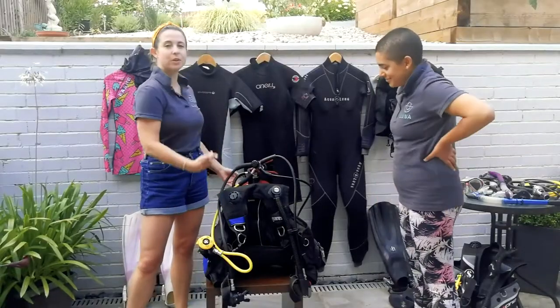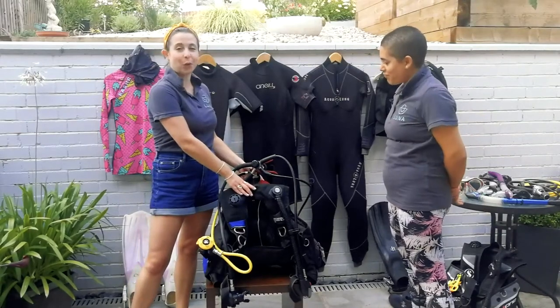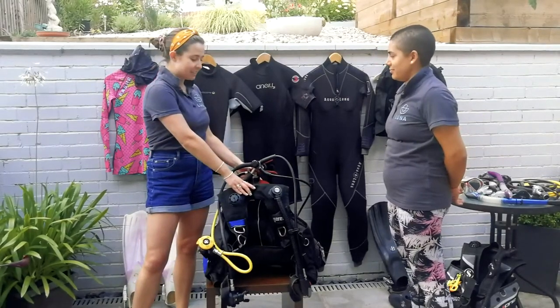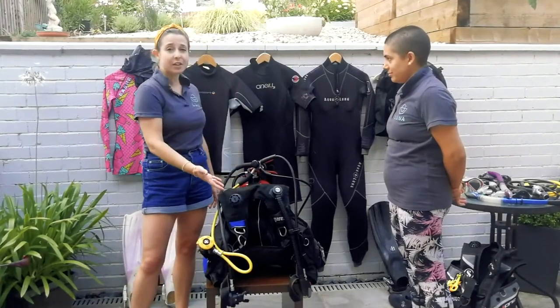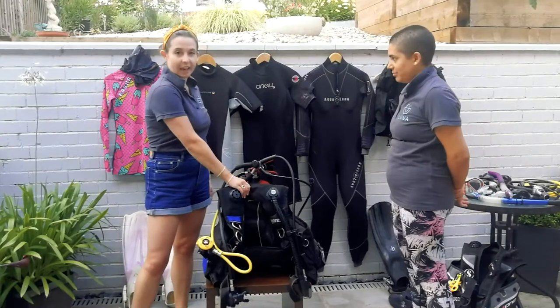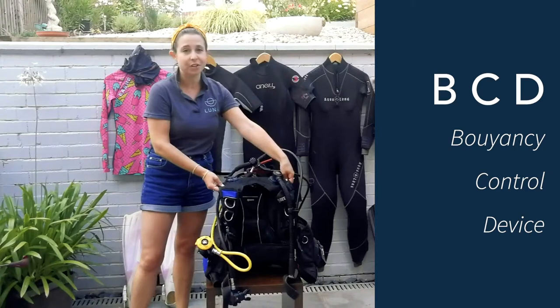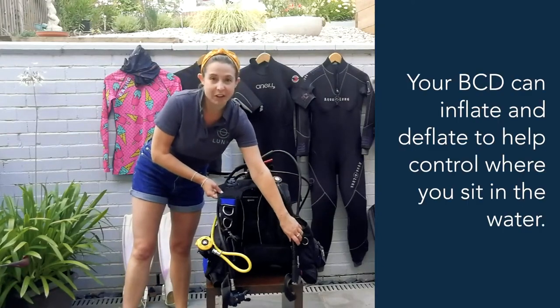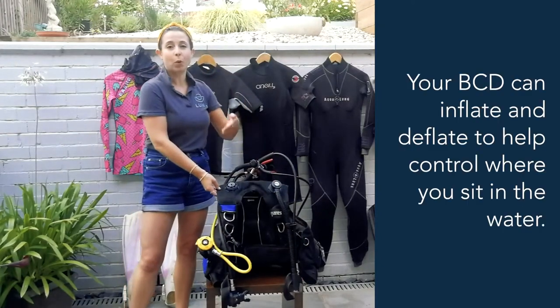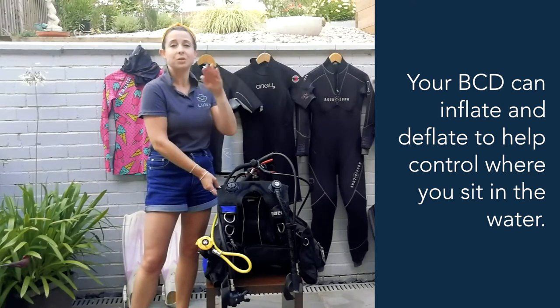This is what is known as the scuba unit and these are your most vital pieces of equipment for scuba diving — it's essentially what you wear and your breathing equipment. The first thing to explain is the BCD, your buoyancy control device, otherwise known as a jacket. It works a little bit like a life jacket in that it can inflate and deflate, keeping you buoyant or less buoyant as needed. Basically, it's to control where you sit in the water.